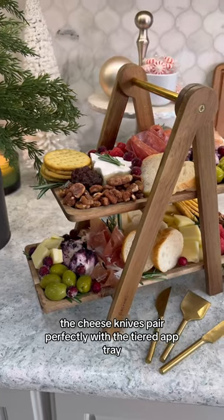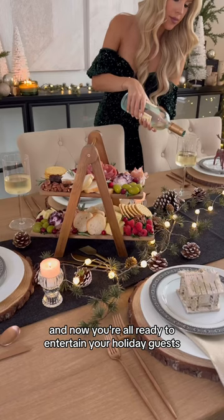The cheese knives pair perfectly with the tiered app tray. And now you're all ready to entertain your holiday guests.